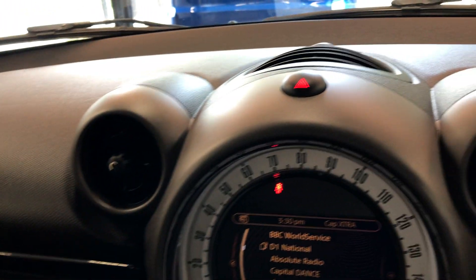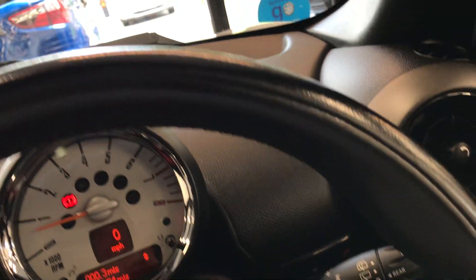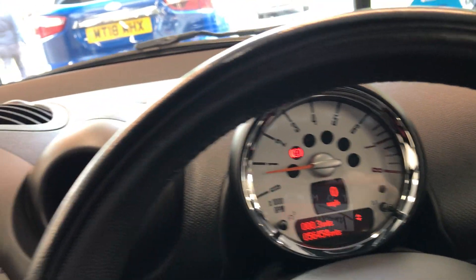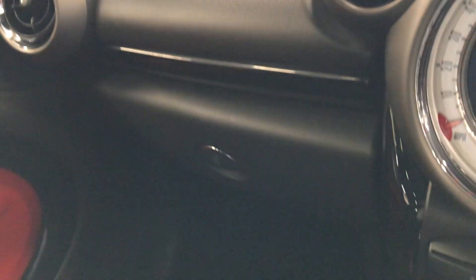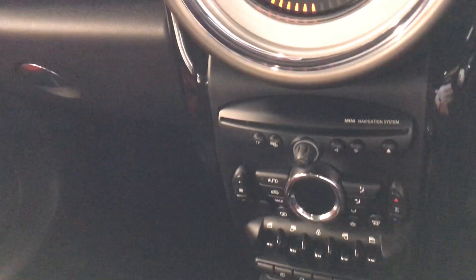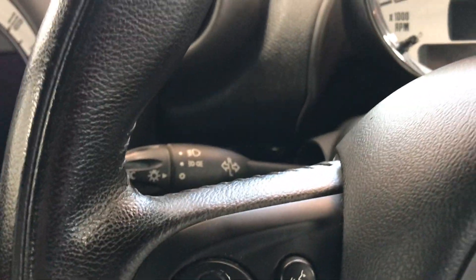There's a blind you can close as well, which is useful on sunny days. The seats are nice and comfortable and there's an armrest too. There are no marks on the dash — it's all nice and clean. It does have a leather multifunctional steering wheel with a very nice grip to it.